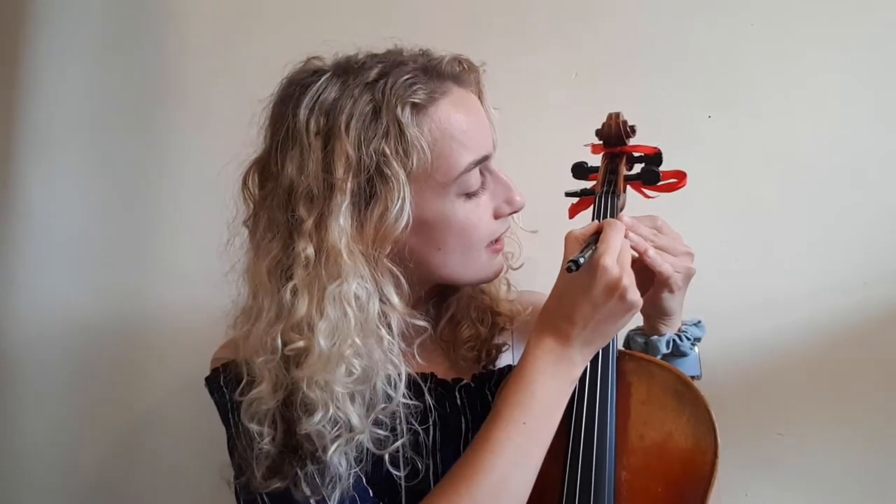Your first finger is going to go a tone up from the open string, so if you're starting on A, the tone up from A is B. Place your first finger down, keep an eye on your tuner and when you get your B in tune you can stop. Experiment with moving your finger up and down to get the placement right. Once you've found your B, take your pencil and make a mark on the fingerboard — try and get it at the centre of where your finger is. There's our first finger position.